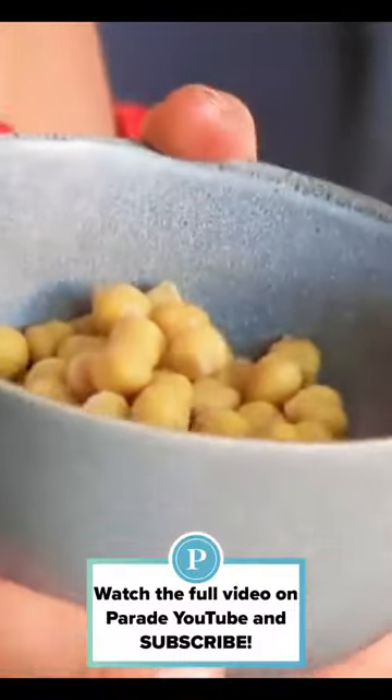All right, guys, I like to add a little protein so that it's more satiating. One of my favorite sources of protein is chickpeas, so I'm going to add some chickpeas into the soup.